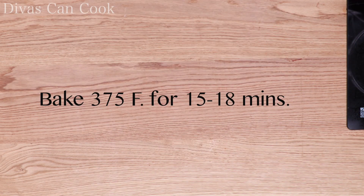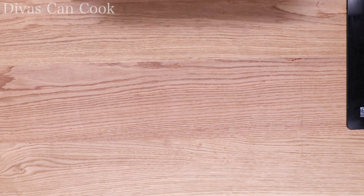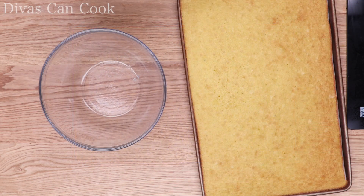We're going to bake it at 375 for about 15 to 18 minutes — doesn't take long at all. And here's our beautiful golden fluffy cake.